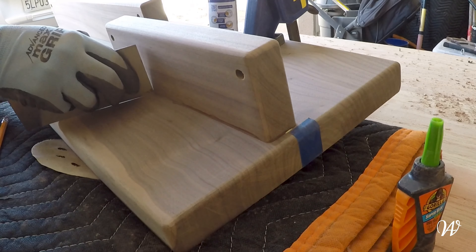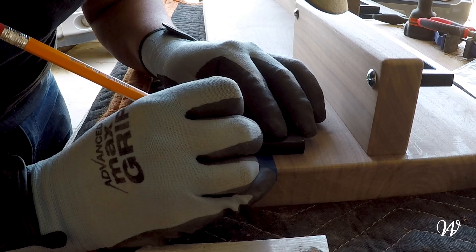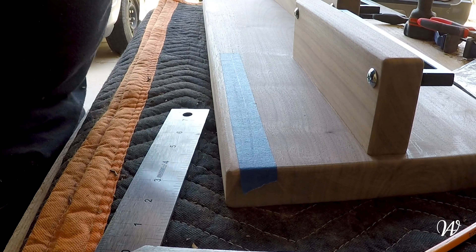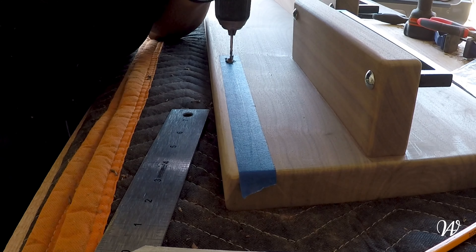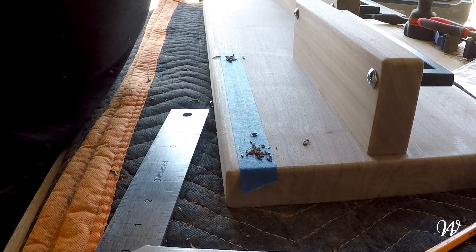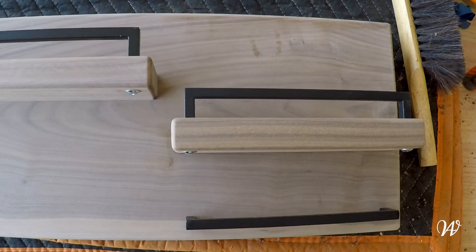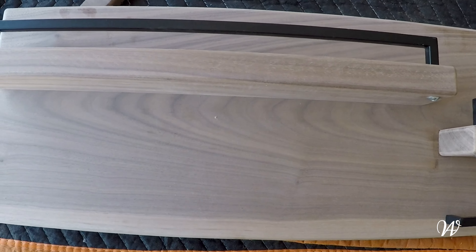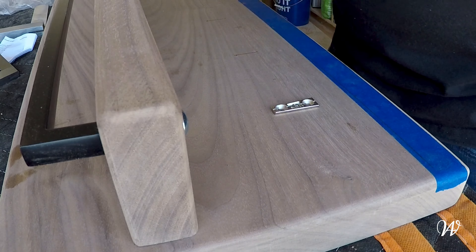After everything was glued and nicely cleaned up, I ran to the store and grabbed another one of these little brackets — this is the one I was talking about earlier that you could hang a pair of sunglasses from, which you can probably tell from the photo in the description. And I drilled some holes. Now this would have been nice to do before I sanded, but with the tape there it didn't create any blowout. Now we can see how this thing is actually starting to look. Still need to add the hooks, so let's go ahead and do that now.